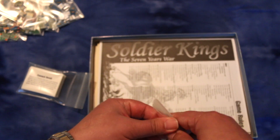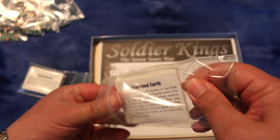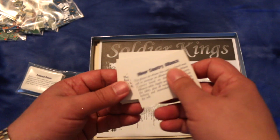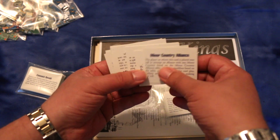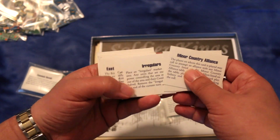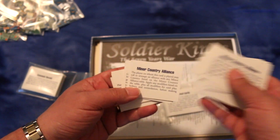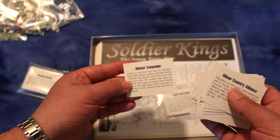Alright, here are the cards. We'll just go through some of them: Minor Country Alliance, Caribbean Hurricane, Irregulars, East India Company Troops, False Orders and Bad Intelligence, Minor Country Alliance, Location Assistance, and Winter Campaign.